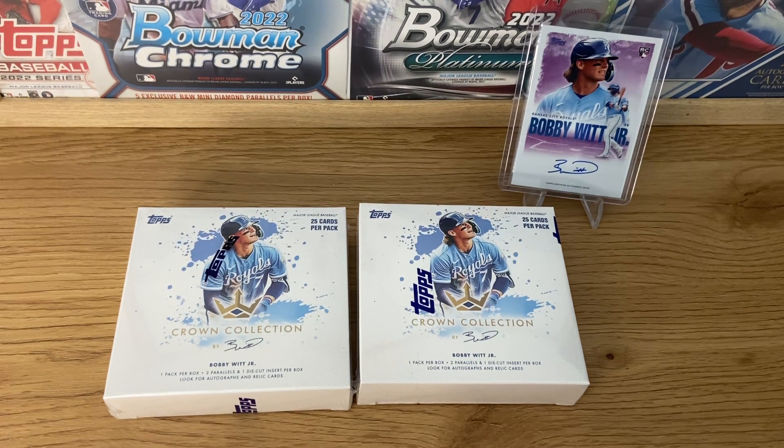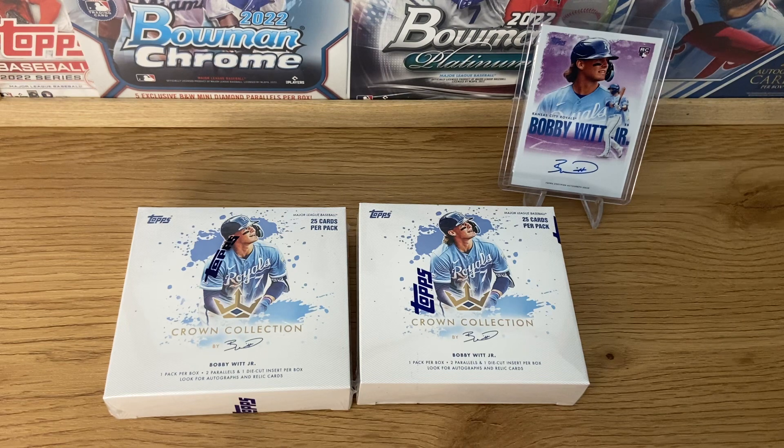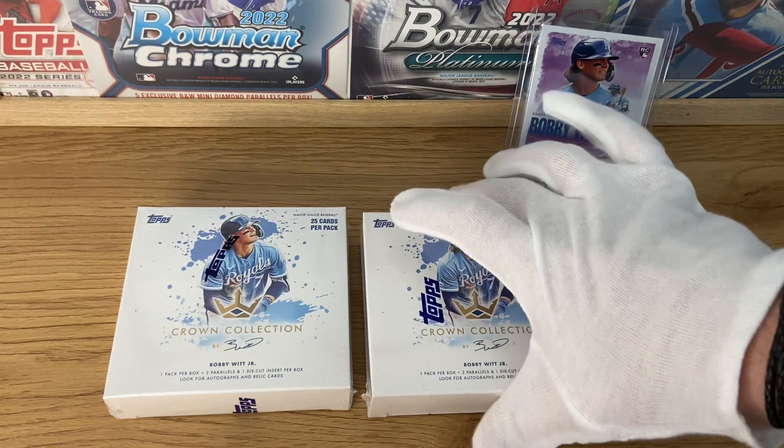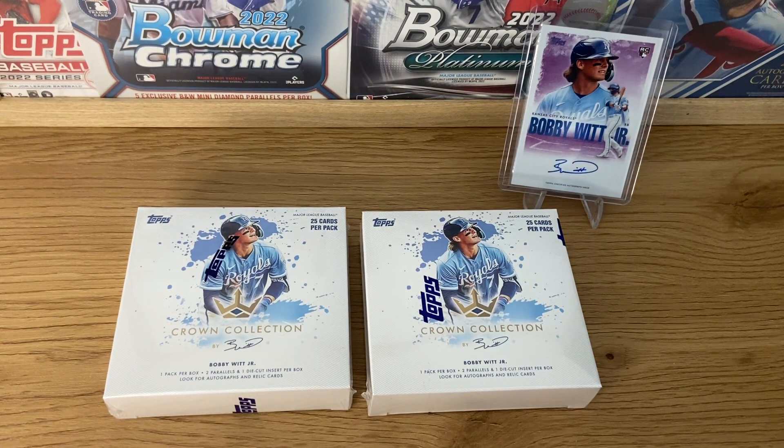Today we have something very peculiar for you, which is a Topps x Bobby Witt Jr. Crown Collection. This is an exclusive from Topps.com. I'm very, very late to the market — we were expecting this for December and they dropped in March. So hopefully it means they took their time and the cards look very, very good.